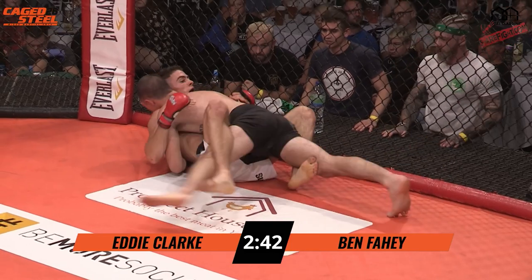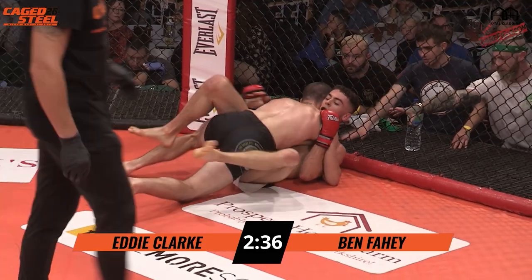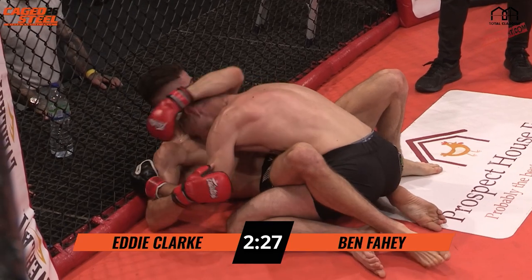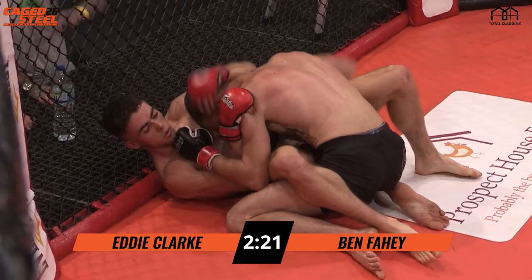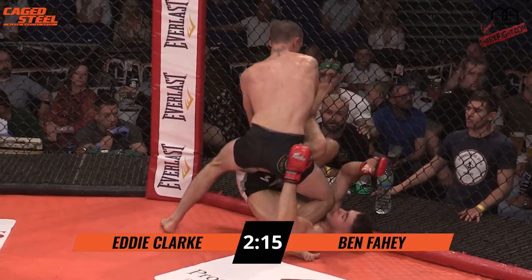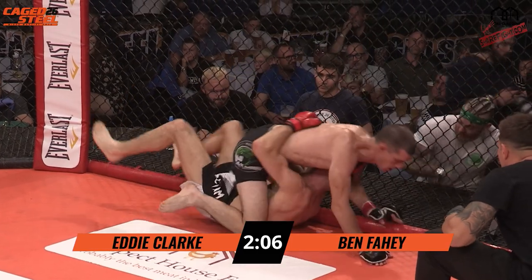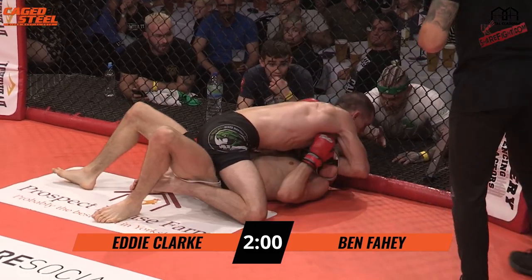Now he's ended up on his back again. We've got Fahey on top, vying for position. As a judge, your main directive is looking for who is actively trying to finish the fight. Fahey raining down some good shots. That knee on the arm, just blocking it off so he can land some more shots. He's going into full mount now — a good opportunity for him to rain down some more pain.